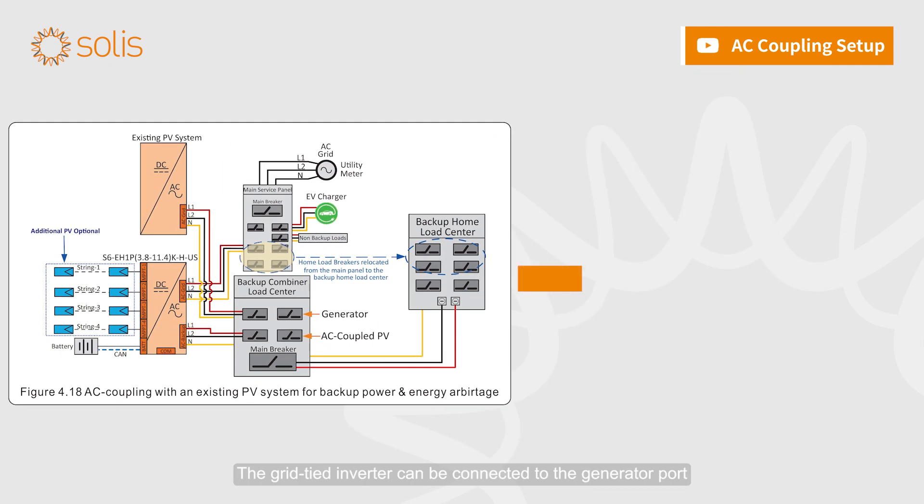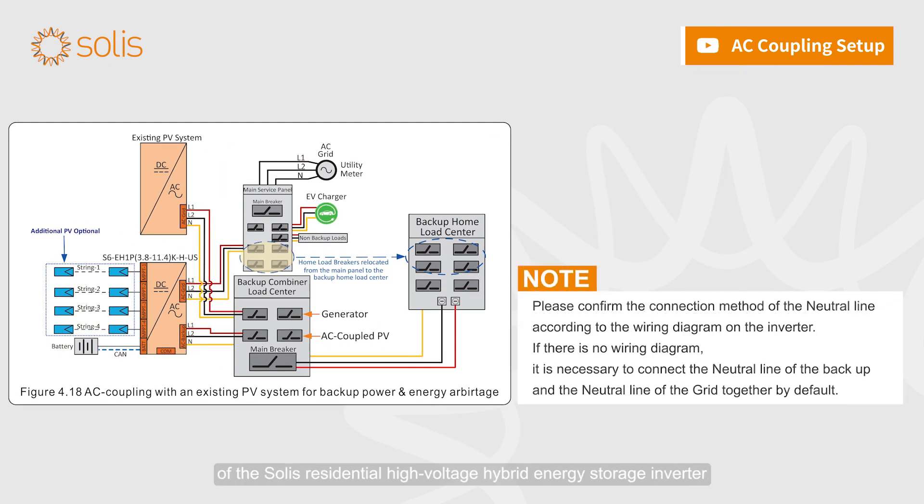The grid-tied inverter can be connected to the generator port of the Solis Residential High Voltage Hybrid Energy Storage Inverter.